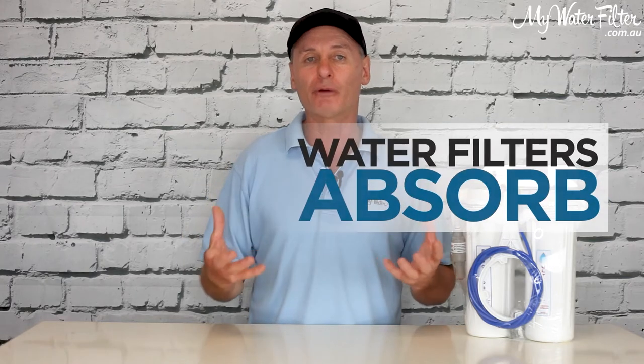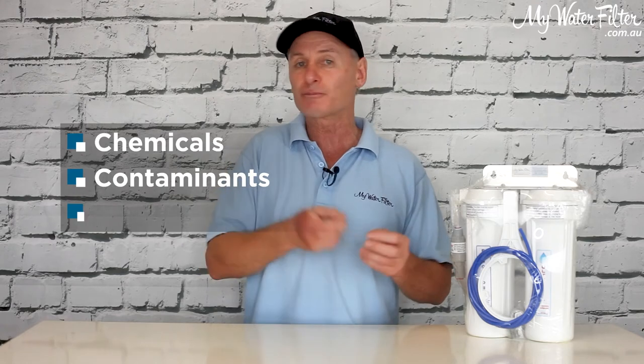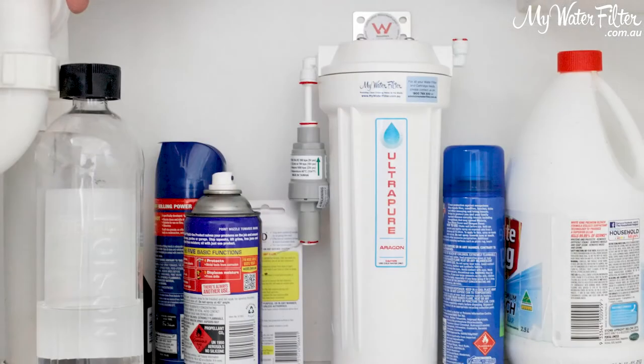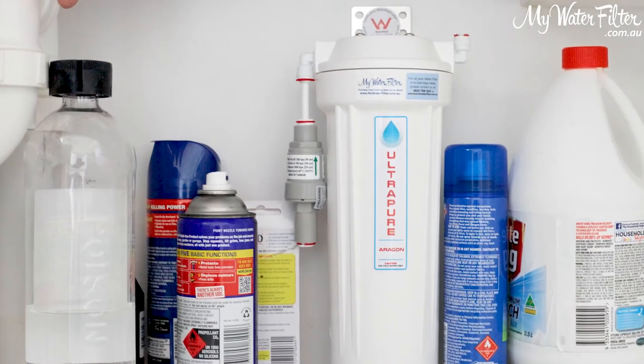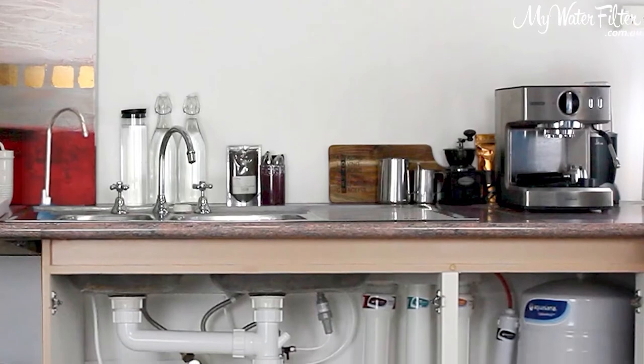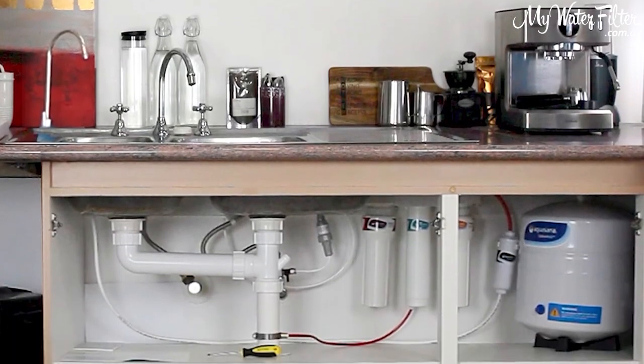This is the fact: water absorbs, carbon absorbs, water filters absorb — that's how they work. They absorb all the garbage, the contaminants, the taste, smell, and odor out of the water you're about to drink. Now if you have your water filter under the sink in these cupboards and there's no air getting exchanged, your water filter is absorbing its surroundings.